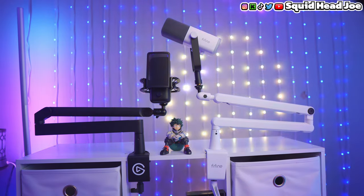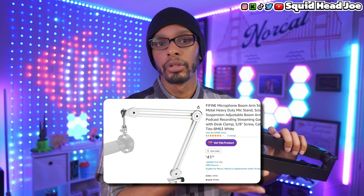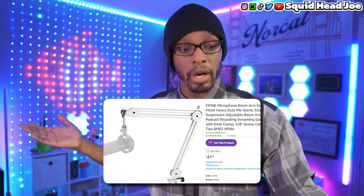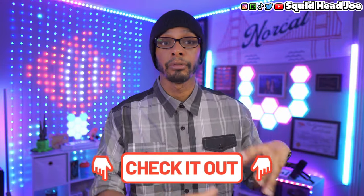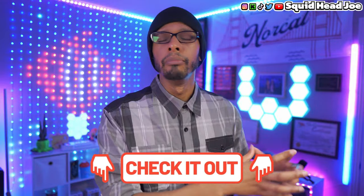If you're looking for something in white, Fine Fine sent out the BM88 for review, which is what's going to be in this video. They have other versions of microphone boom arms too, not just the low profile in white. You can find all the links in the description — it's a sponsored link, meaning I get a kickback if you purchase through Amazon, but no money switched hands; they just sent the product for review.